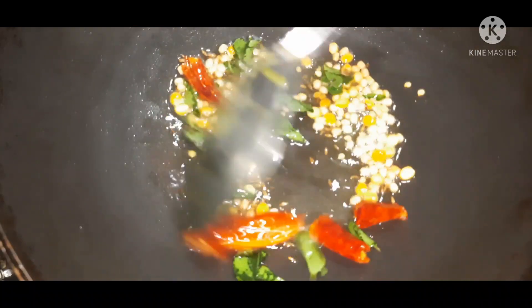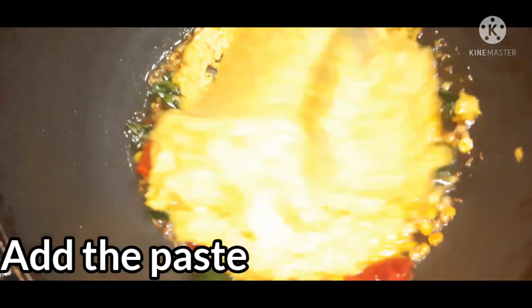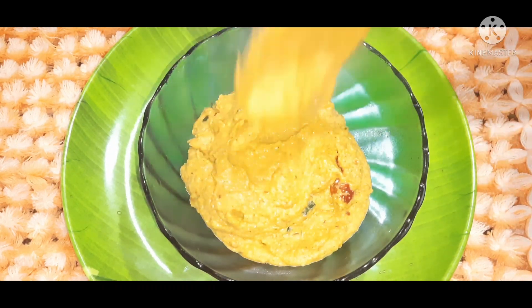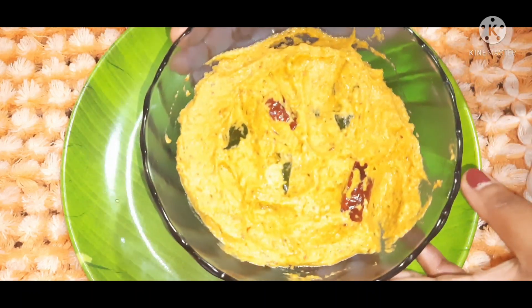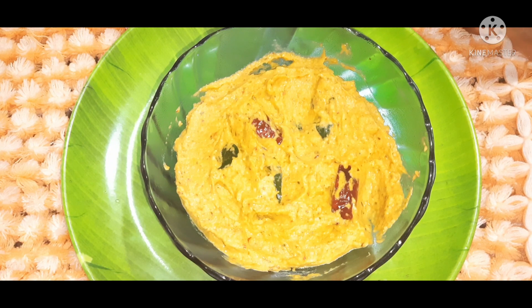We will transfer the cabbage into the bowl. I am ready to put the cabbage in the bowl. If you like this recipe, please subscribe and share it.